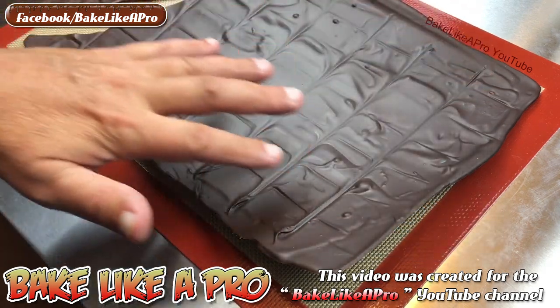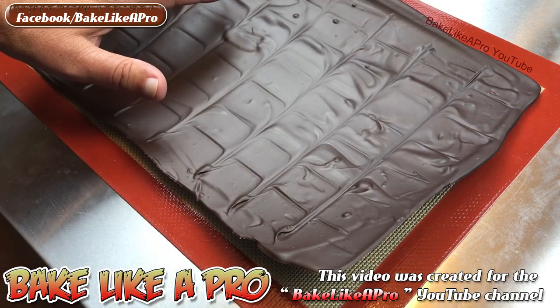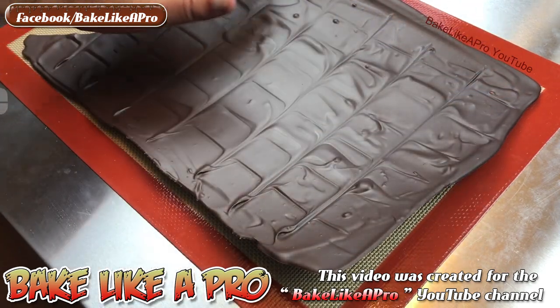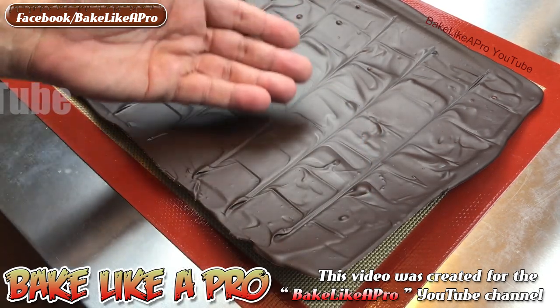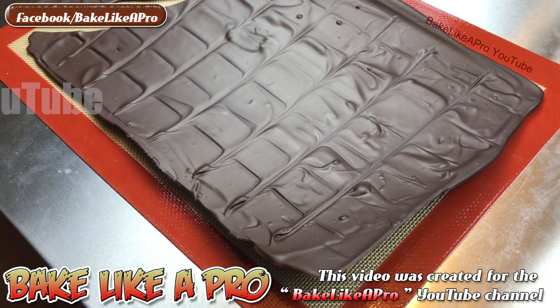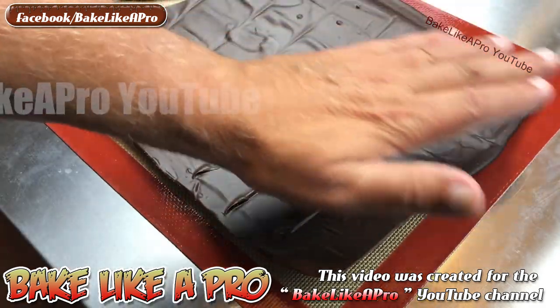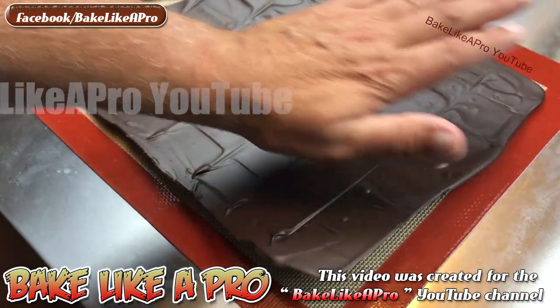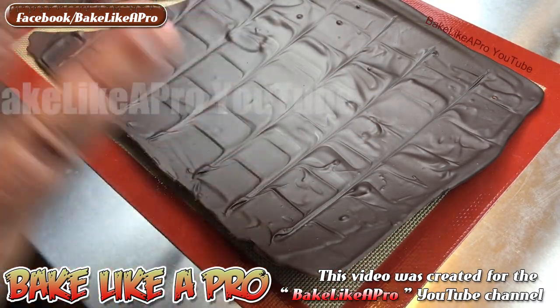To clarify: all of this chocolate here I spread out and just left it — it never went into the fridge — and you can see that this is perfectly tempered. So you may be wondering why did the chocolate curl like this? The simple answer is contraction. If you have a good quality chocolate and it is well tempered, it will contract, and because it was on the silicone mold in a very thin application, it curls like this naturally on its own.